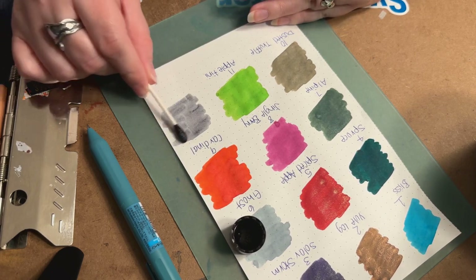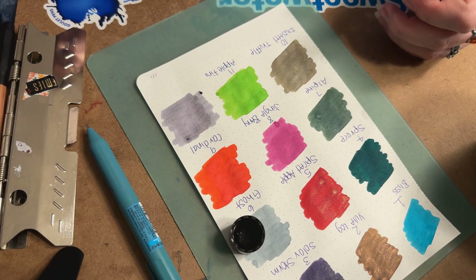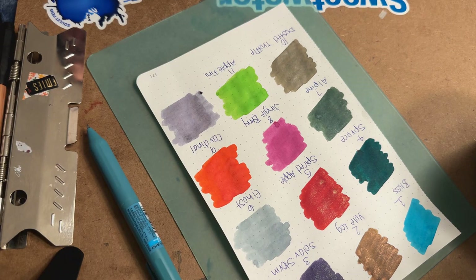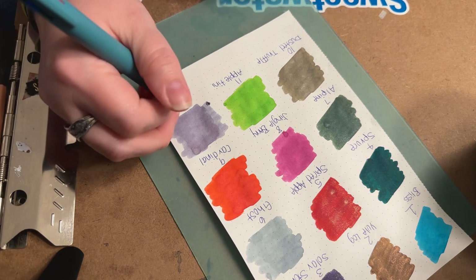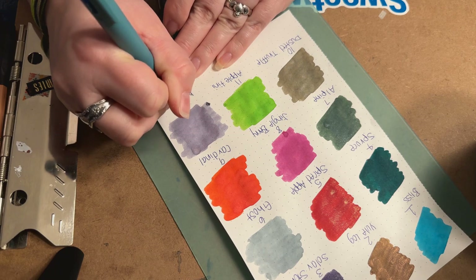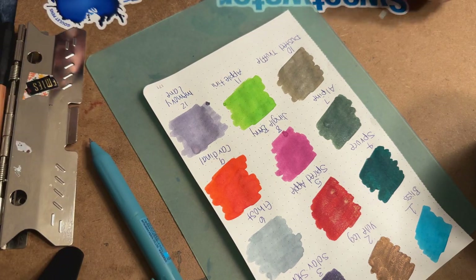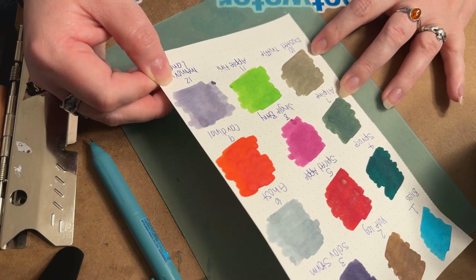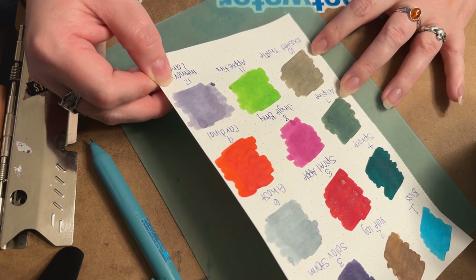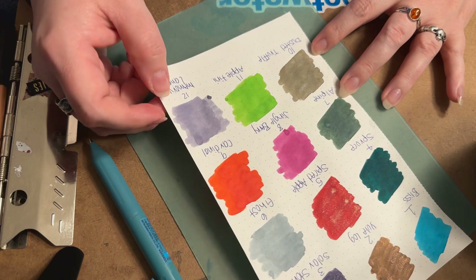Memory Lane is definitely a muted purple — almost like a lilac. It kind of reminds me of a bridesmaid dress color I remember seeing. It's a very pretty color. This is Day 12 — Memory Lane. It kind of reminds me a little bit of Sailor Manyo, the one that starts with Niko... I'm probably butchering the name, I'm so sorry.